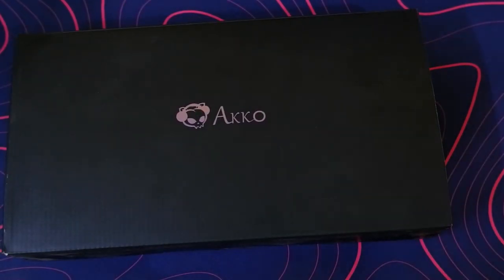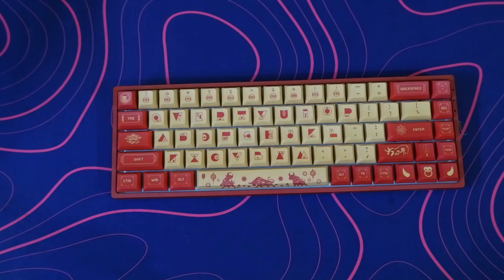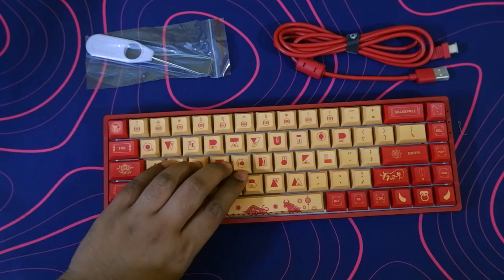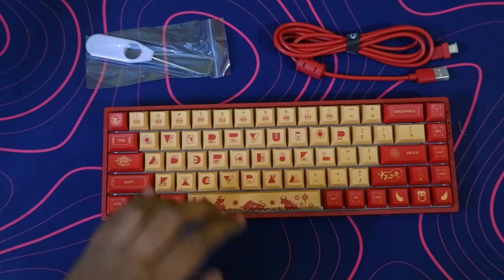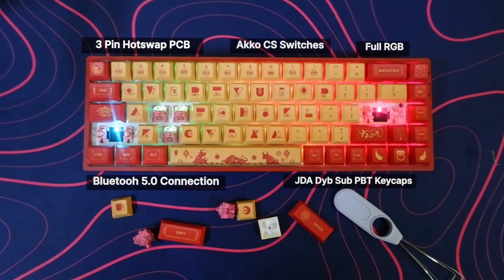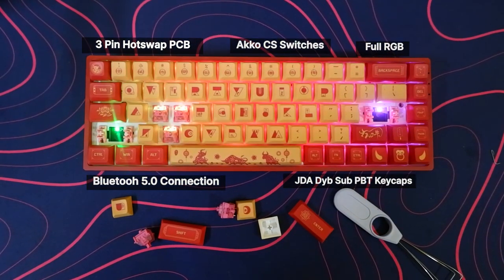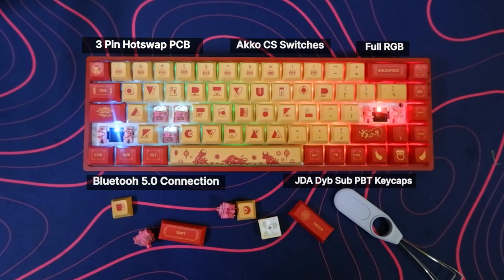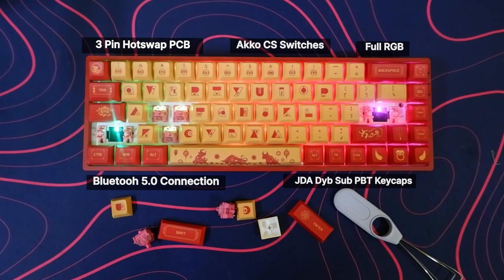Everything about this board matches the Year of the Ox theme, from the box to the keycaps and even the cable. I really like this colorway. So let's take a quick glance at the key features. This is your standard 65% layout with DICEFY JDA profile keycaps, 3-pin hot-swappable PCB, full RGB with Bluetooth 5.0 connectivity, and comes with Akko CS switches — specifically the CS Rose Red switches.